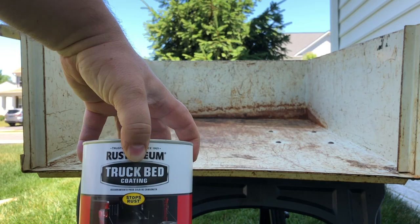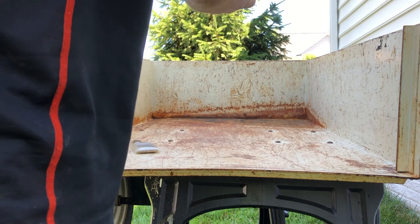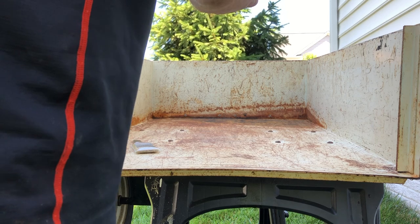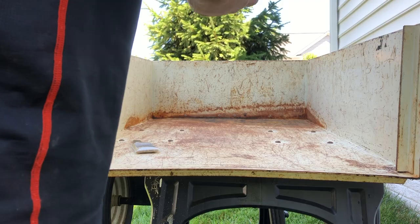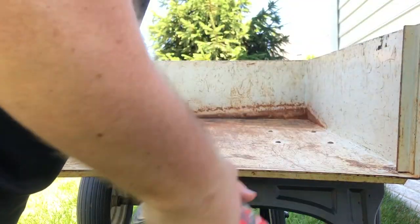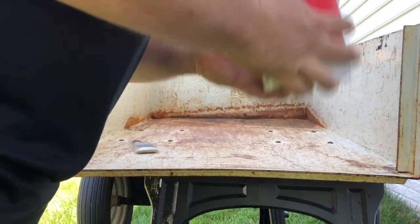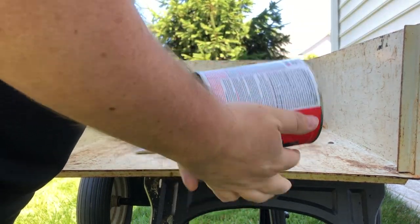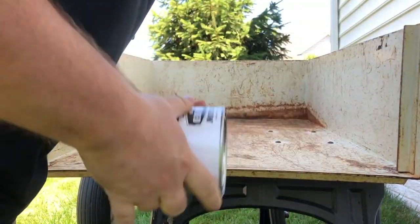Rustoleum truck bed coating. Make sure you stir it thoroughly. I don't really care about a perfect finish because it's not a truck bed — it's a 30-year-old utility cart.